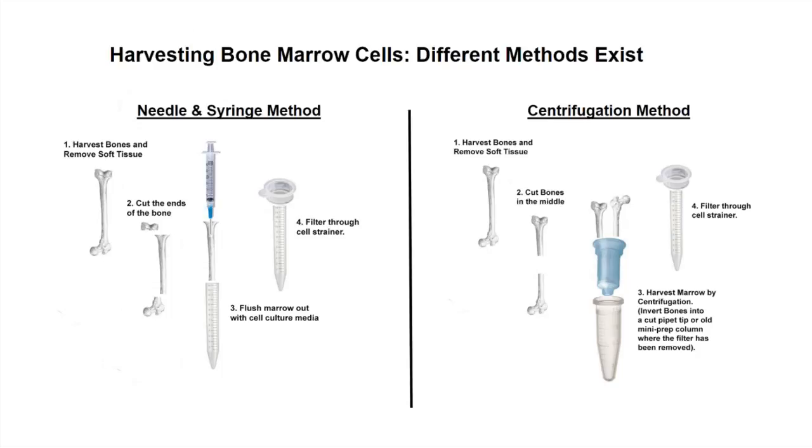I refer to one approach as the needle and syringe method, which is more the classical approach. After isolating the hind limbs, we take out the tibia and femur, cut the ends of the bone off, and then flush out the marrow with a needle and syringe where the syringe is full of media, and that gets flushed into a tube.